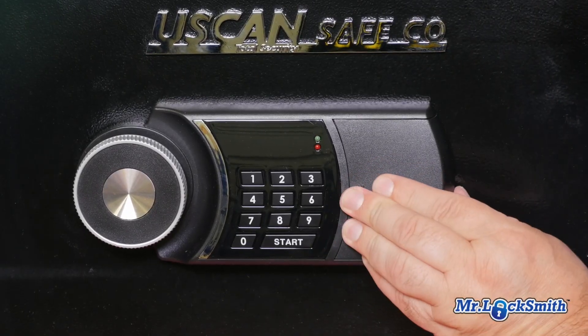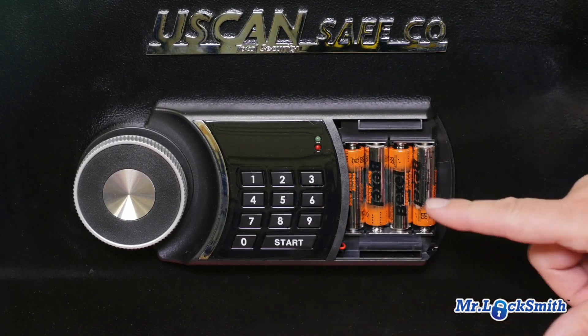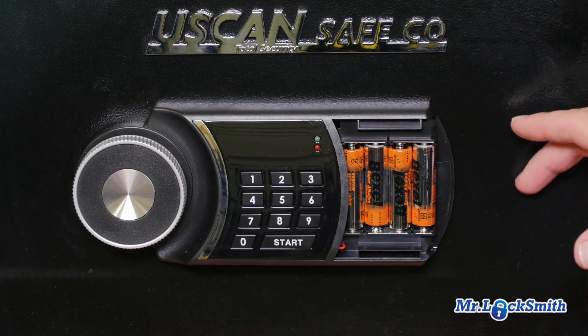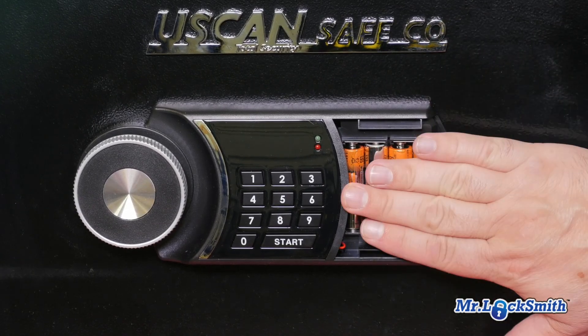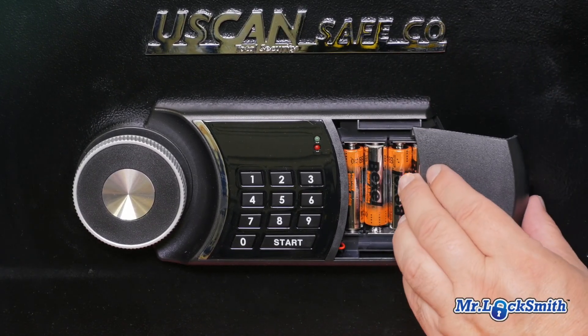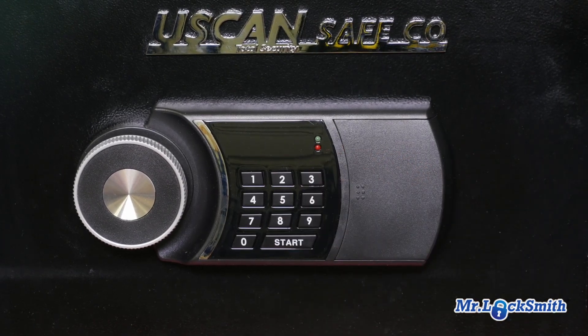The biggest issue people have with electronic keypad safes is the batteries go dead, especially when batteries are on the inside. Sometimes there's a key override, sometimes there's not. This one has the batteries on the outside, so as long as you remember your combination, you're good.